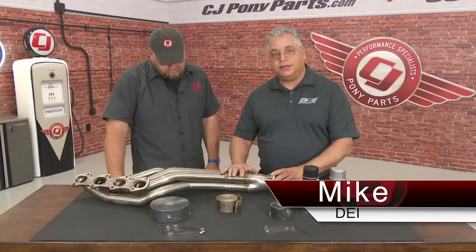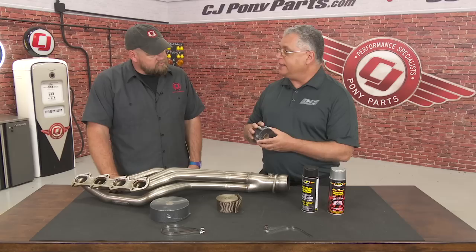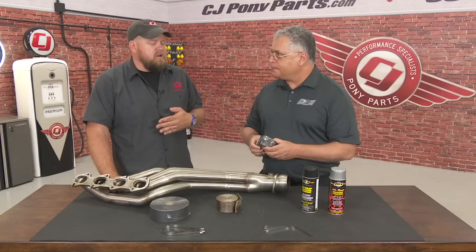We're talking about header wrap today and we make a few different styles. We have our basic fiberglass wrap — it's a heat-treated fiberglass and we do a special coating on the glass to help retain the fibers and raise the operating temperature of the glass.